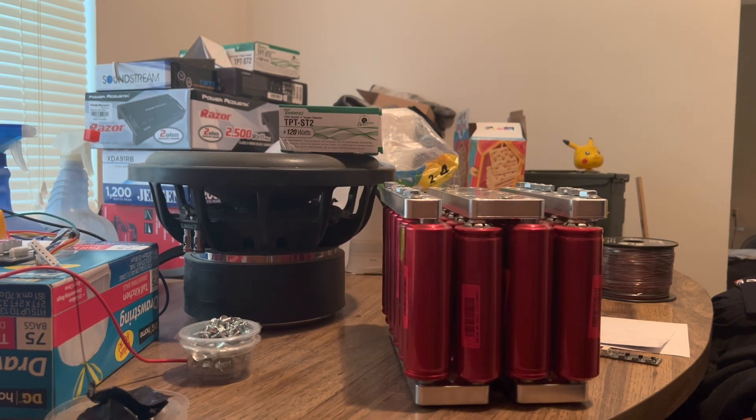Hello YouTube, this is Mark Lewis with another video to show you guys how to put on a balancer done the right way. We're gonna get started in about a minute — let me just grab my tools.